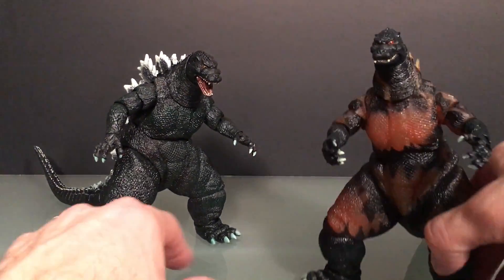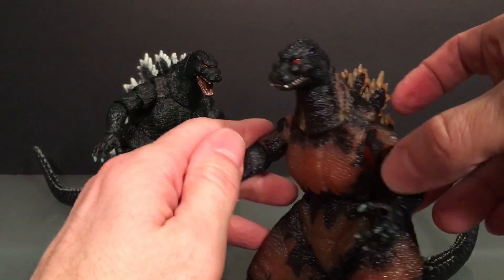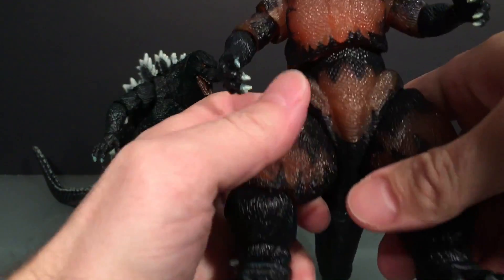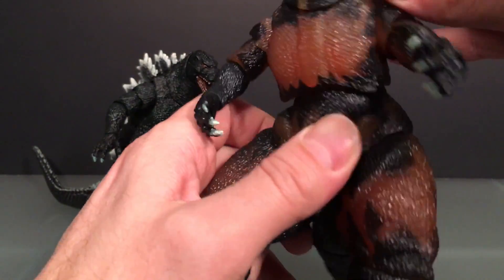This guy is pretty good — I like him a lot, really fun to have. Now, Burning Godzilla. Boy do I not like this figure. I'm glad I only paid like 10 bucks for this.